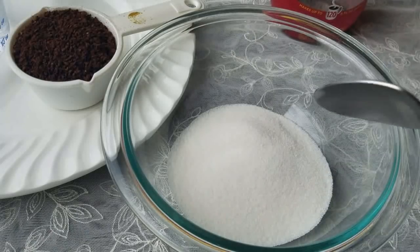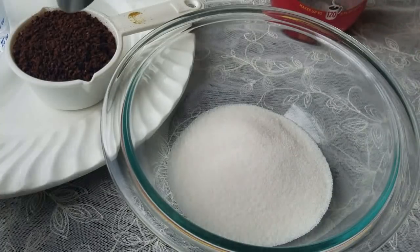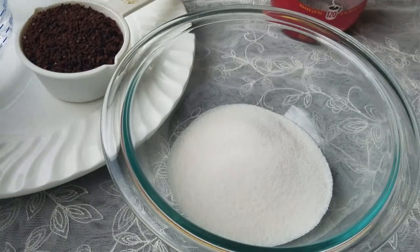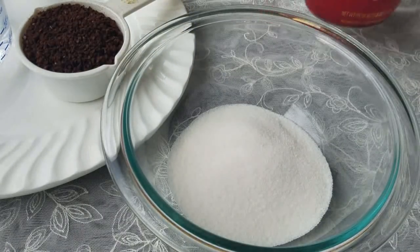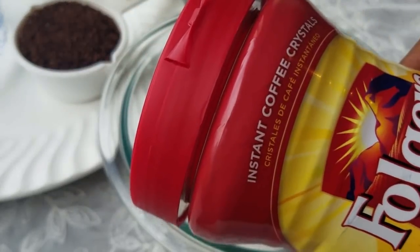We are going to add a quartet of salt and a quartet of coffee.